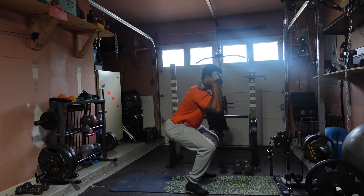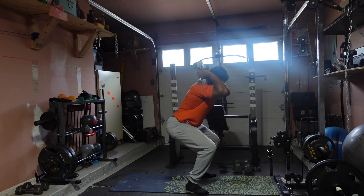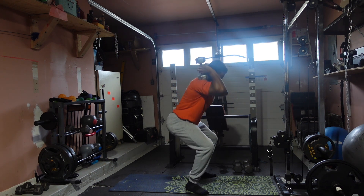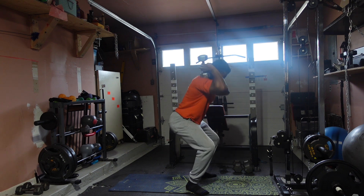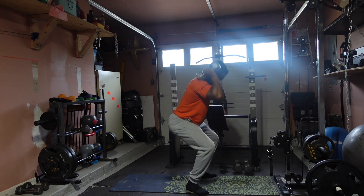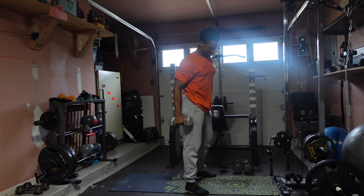We're really down — 5, 6, 7, 8, 9, 10, 11, 12, 13, 14, 15. Let's go!